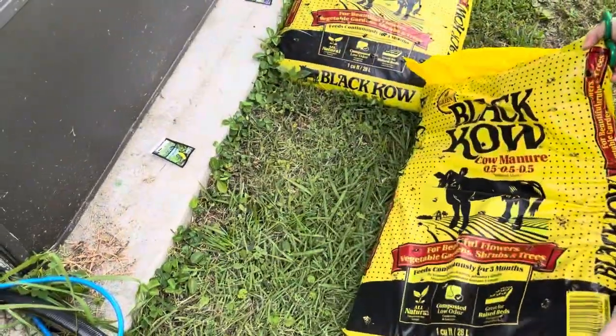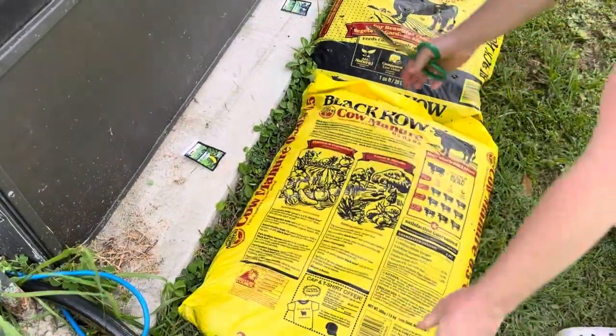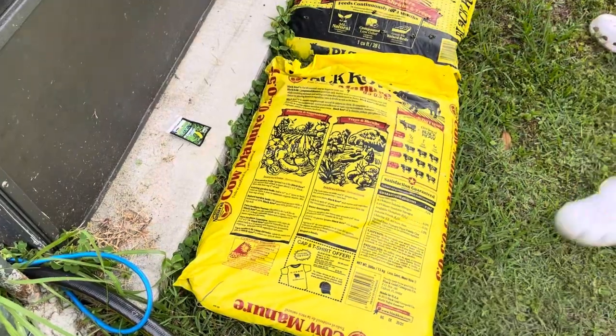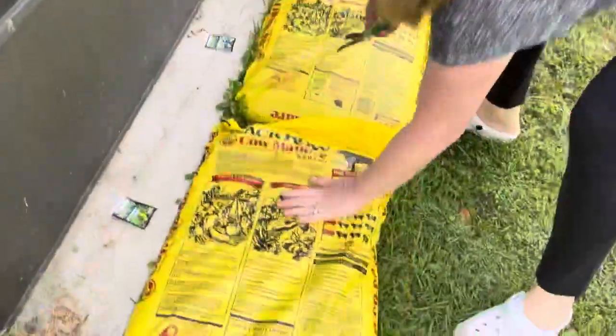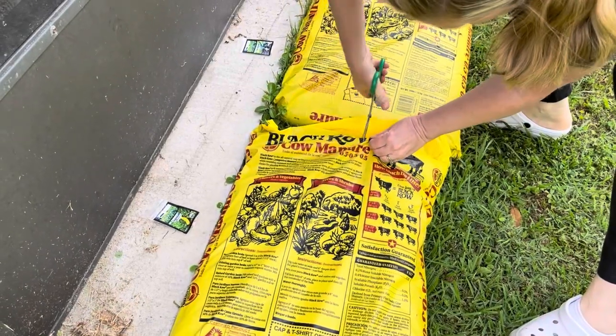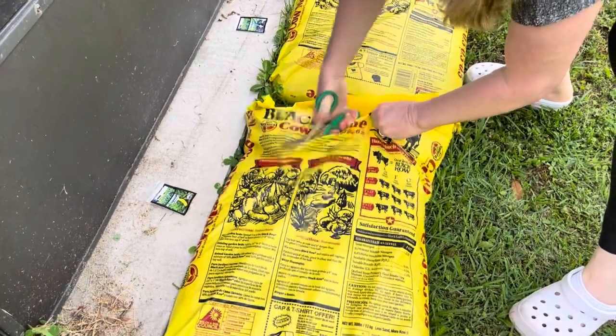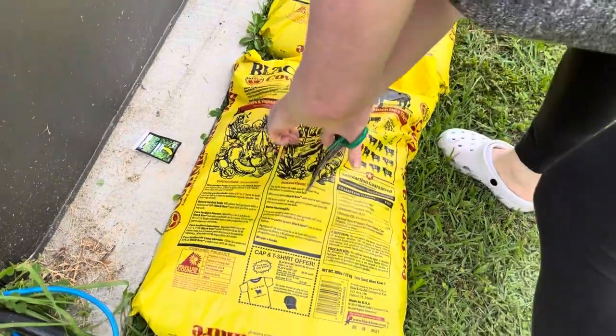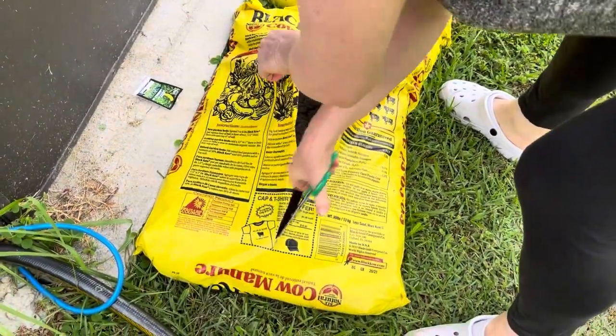Next, flip. So now what I'm going to do — you can do this with a razor blade or something — just cut it. Like that.